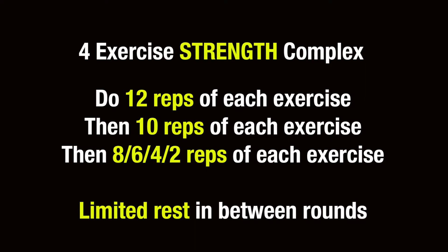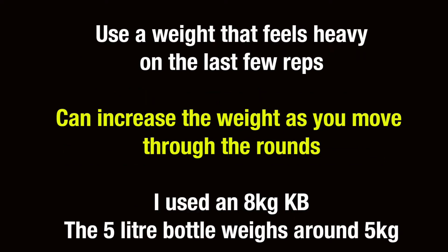You're going to start with 12 reps of each exercise, then 10 reps, then 8, 6, 4, and then finally 2. Try to have limited rest in between rounds. Use a weight that feels heavy on the last few reps and you can also increase the weight as you move through the rounds.